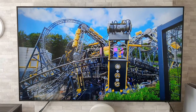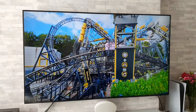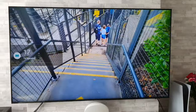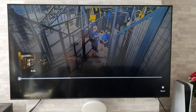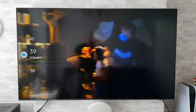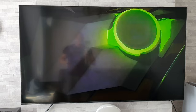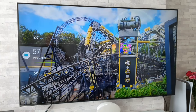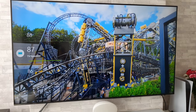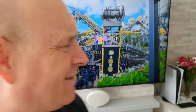Let's get straight into it then with the first worst thing about this TV, and it is definitely the worst thing about this TV, and that is the sound. Let me just rewind this back a bit and turn up the volume — and it is nasty. Oh, it is bad.